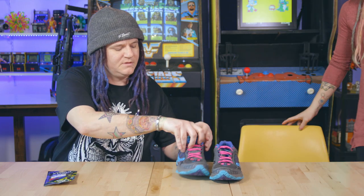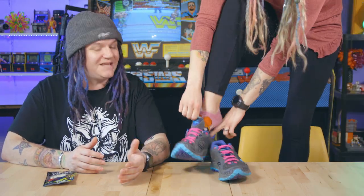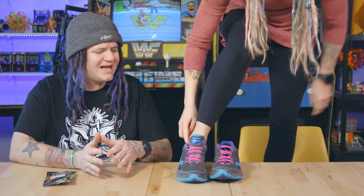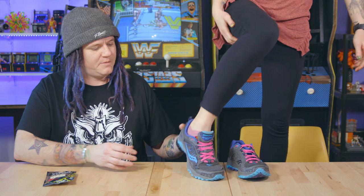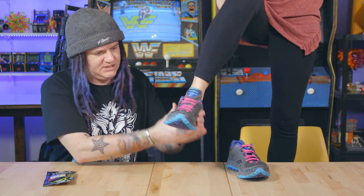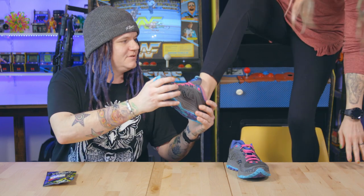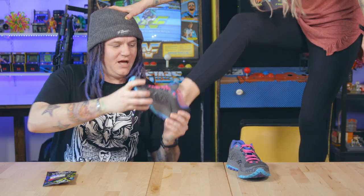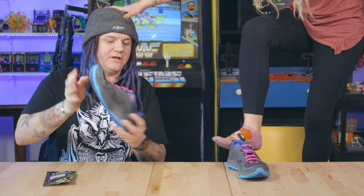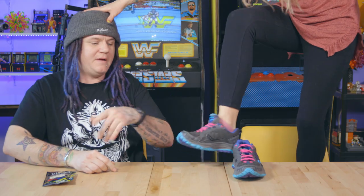Just so we can show them — yeah, they slip on really easy and they hug your foot. They're not too tight; it's almost like the perfect fit. So lift your foot up a little and I'm going to try to pull them off. I'm pulling pretty freaking hard to get it to come off — but if you're just bending your foot and running, like she said she does burpees and all kinds of stuff, they never come off.